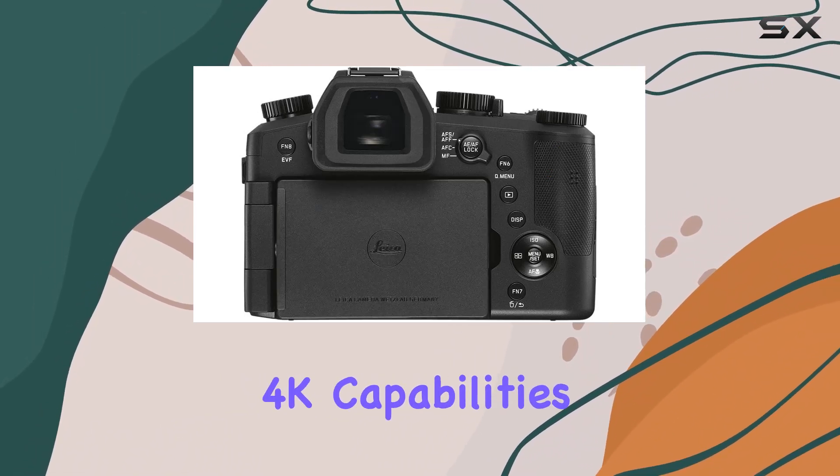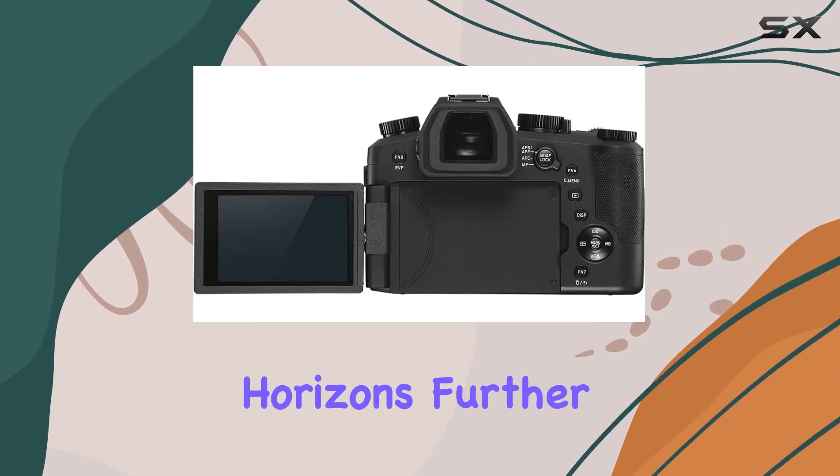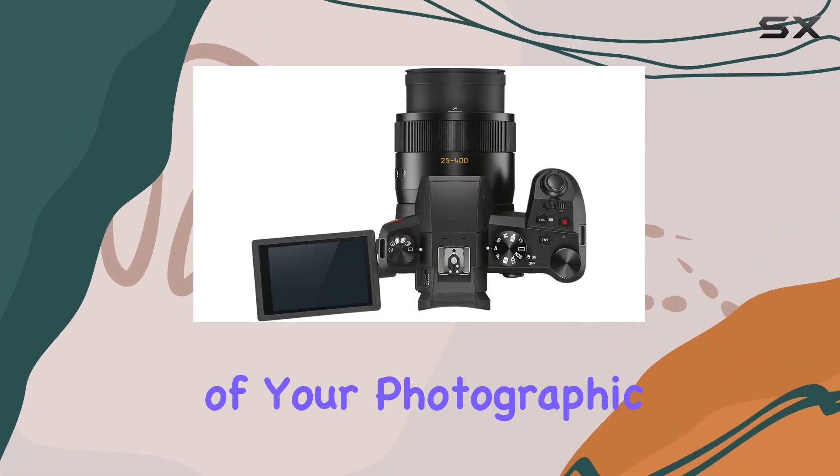The camera's 4K capabilities, including video recording and photo modes, expand creative horizons further. Overall, the Leica V-Lux 5 Deluxe Bundle isn't just about the camera — it's about covering every angle of your photographic journey.